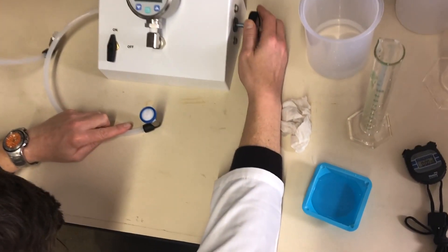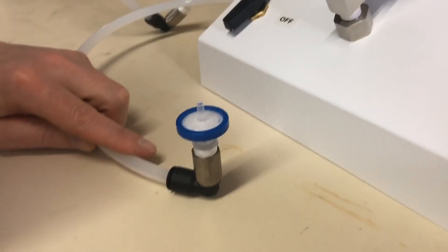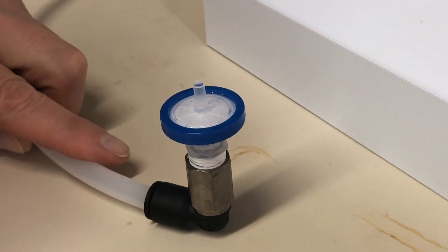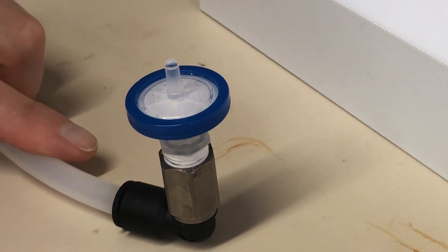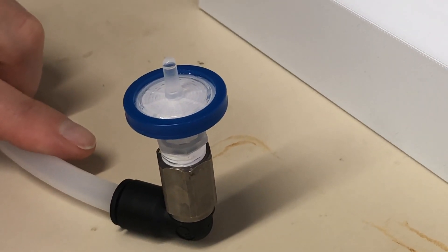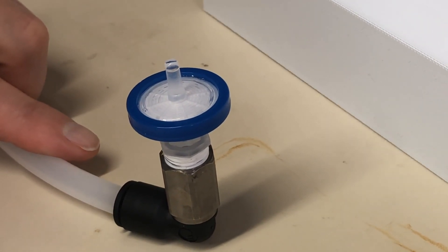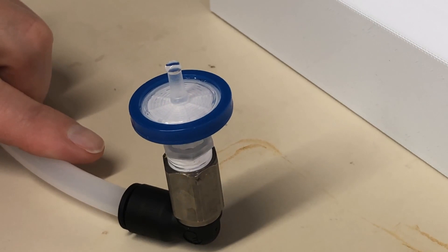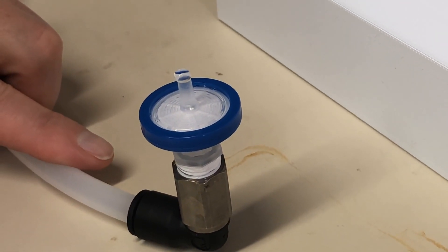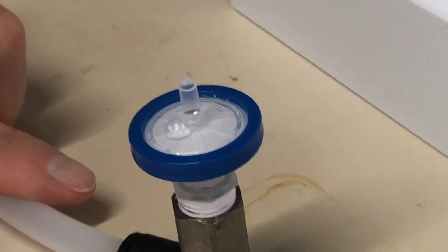Observe that the water will accumulate on the outlet — that's expected and it's not the bubble point. It's a bit higher than I would have guessed. Did you see the bubble? So that would be the bubble point of the filter. It's about 48.5 psi, checking on the gauge.